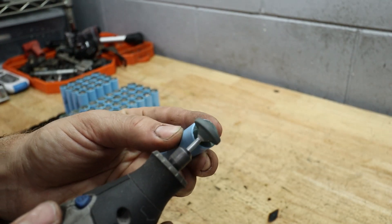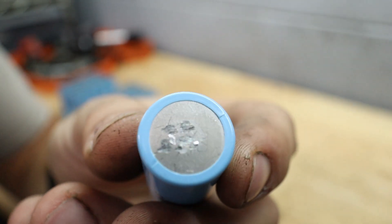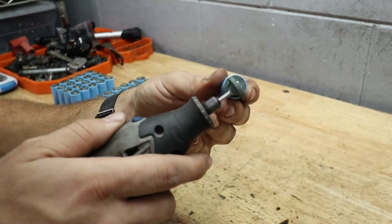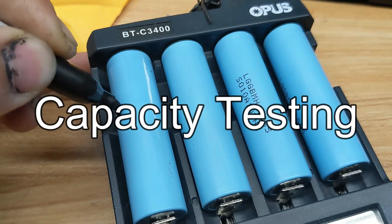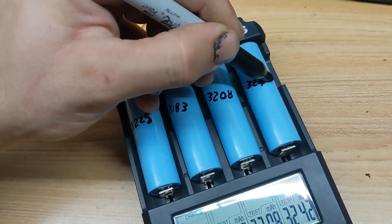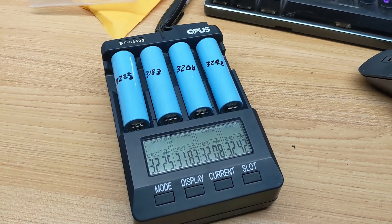I'm grinding off the remaining bits of nickel strip that were still on the ends of the batteries so we have a perfectly smooth surface to install our new nickel strip. After that, we're going to capacity test them — this is a great opportunity to sort out the bad batteries that have a diminished capacity. If a cell has less than 80% of its capacity as new, then you should probably recycle it.